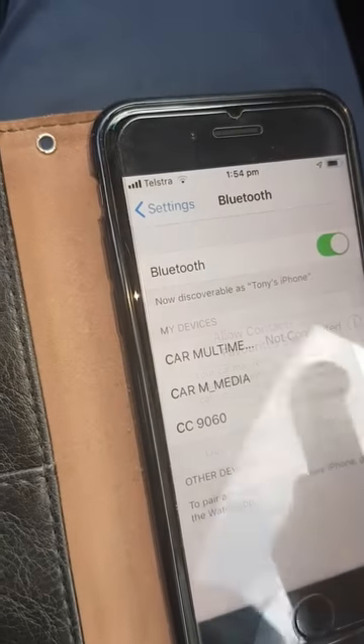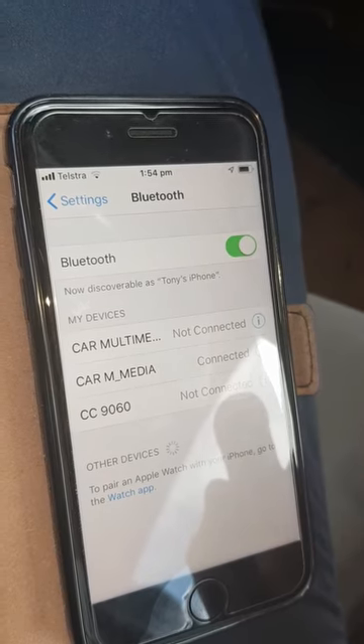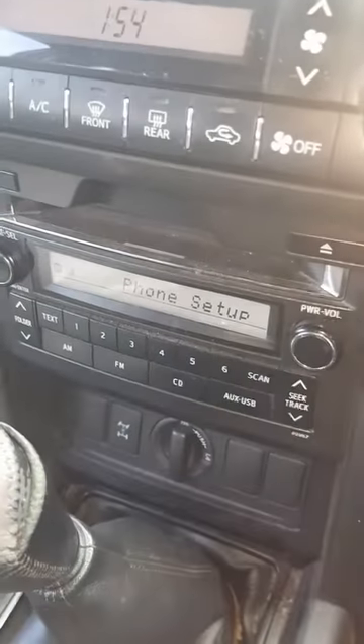Say allow, and that should say on there 'paired', and go back to phone setup.